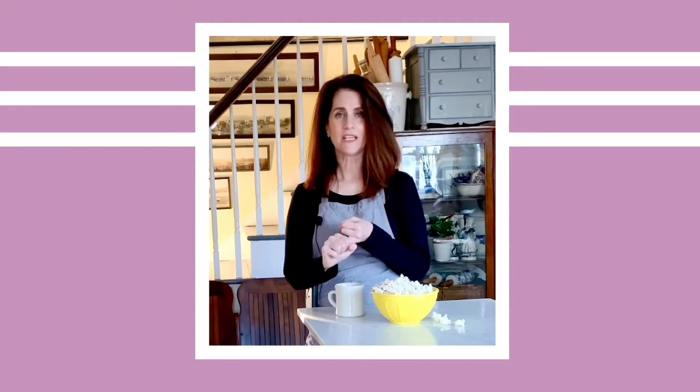Hi, welcome back to Creatively Cooking. So far we have made chocolate chip cookies, macaroni and cheese, and now popcorn.